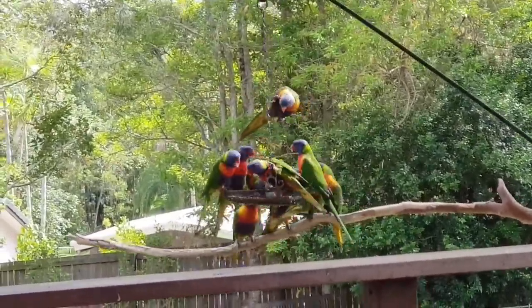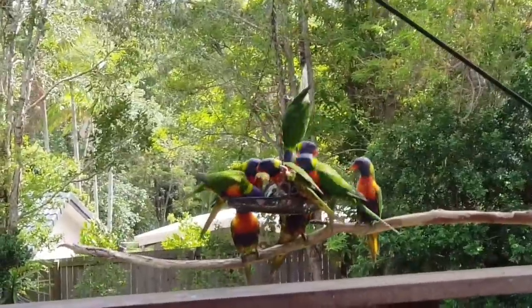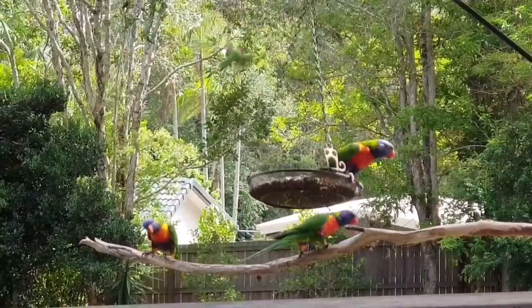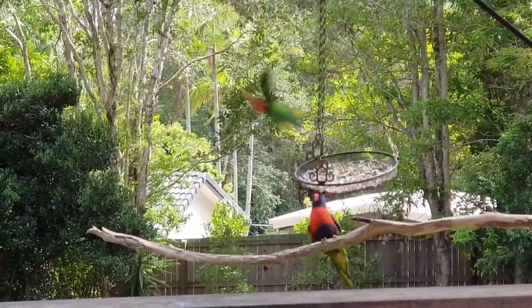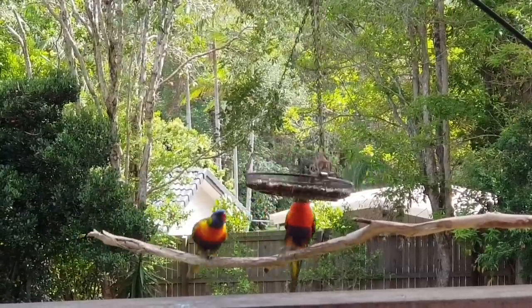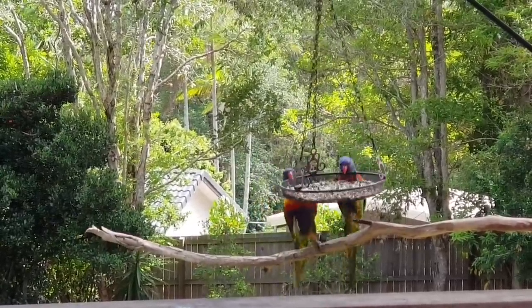Let's see if we can get a little bit closer to them. Still rather nervous. The dogs chased them away. Ella, you're always chasing the birds away. They'll come back.